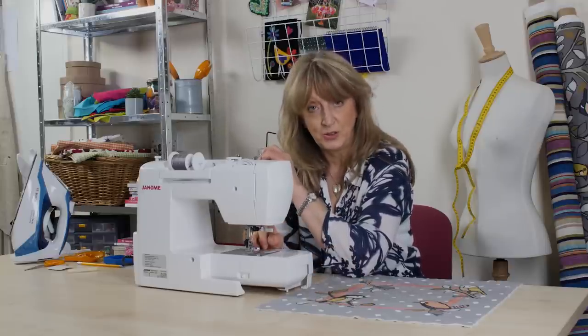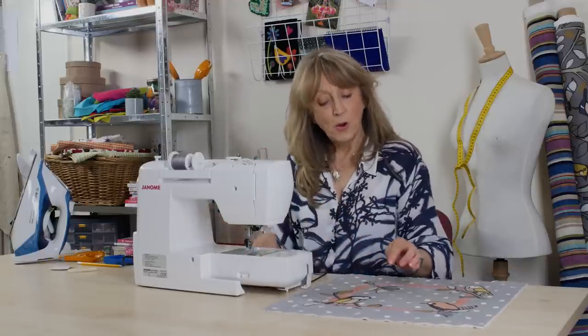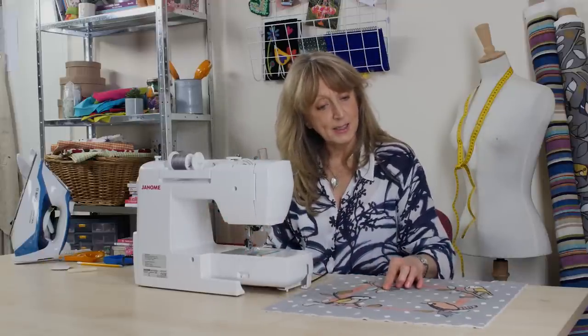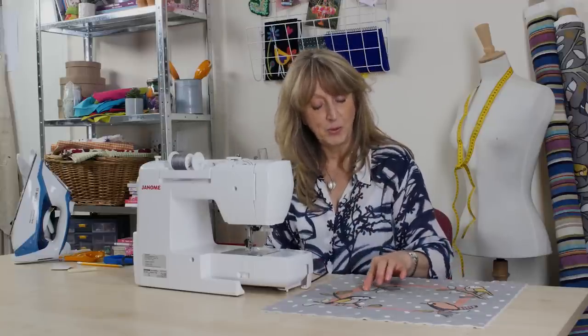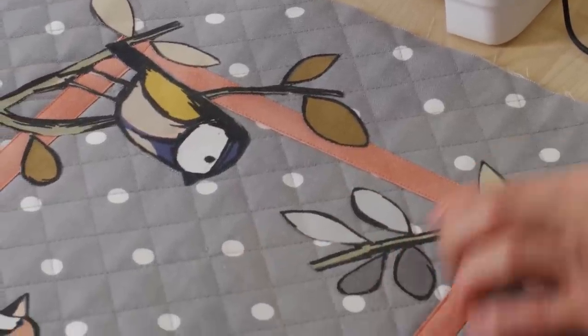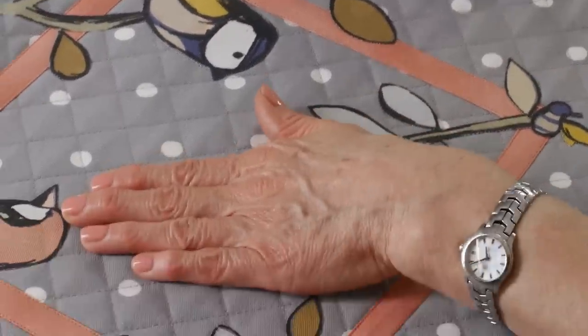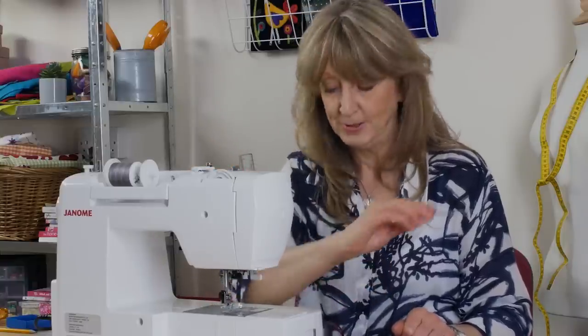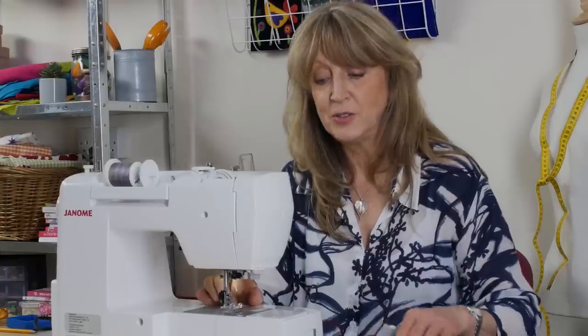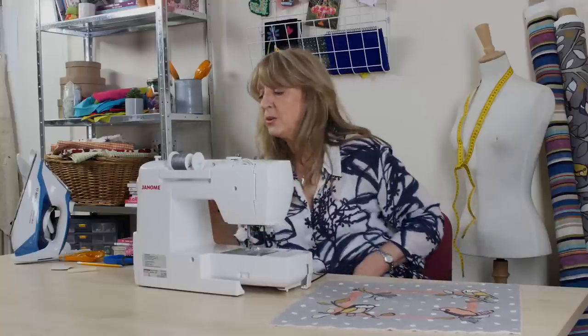But don't worry — you don't need one of those. You can do it just as well with a craft foot. Now we need to think about what colour thread to use. I could go for a black thread because I've got a black outline, but in some places there isn't a heavy black outline. So instead I've decided to go for a variegated thread, which changes colour along the length of the thread, and I thought it would give an interesting pattern all the way around. In the bobbin I've just put a cream thread because it's a cream backing.